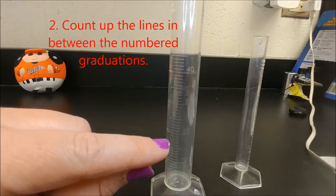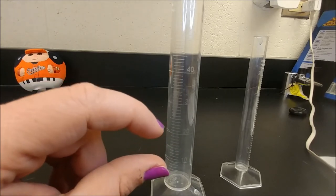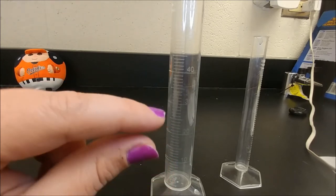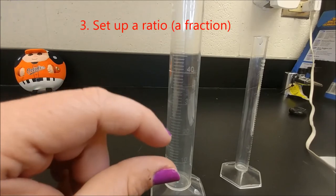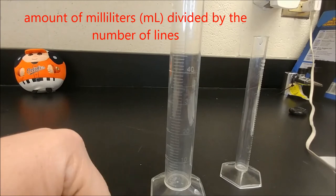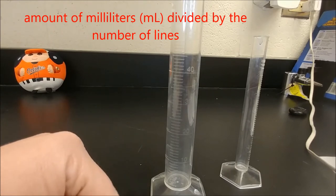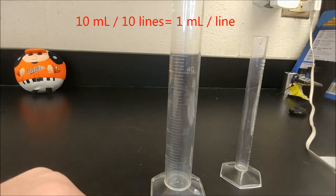...six, seven, eight, nine — don't forget the last one, which is ten. So there are 10 lines in that space. The next step is to say: 10 lines divided by 10 milliliters — that means each line is worth one milliliter.